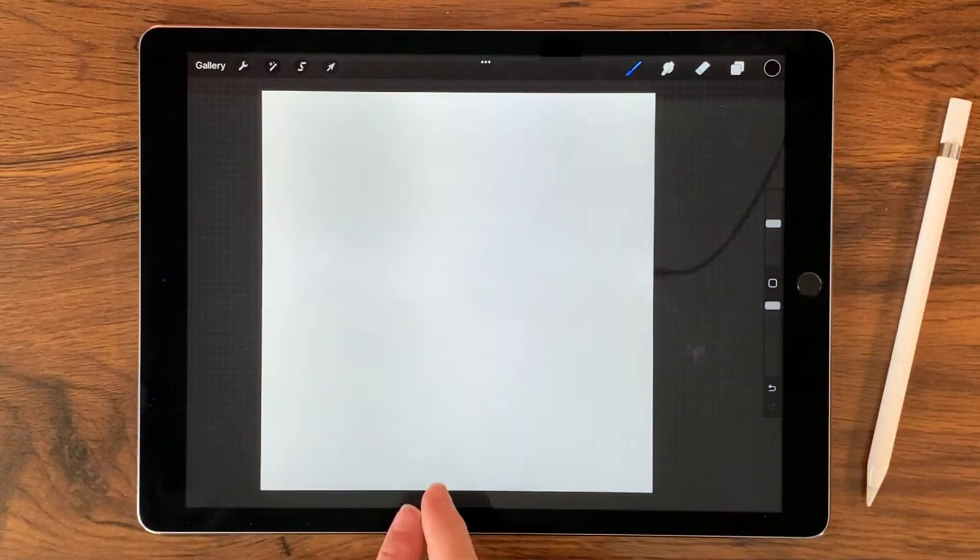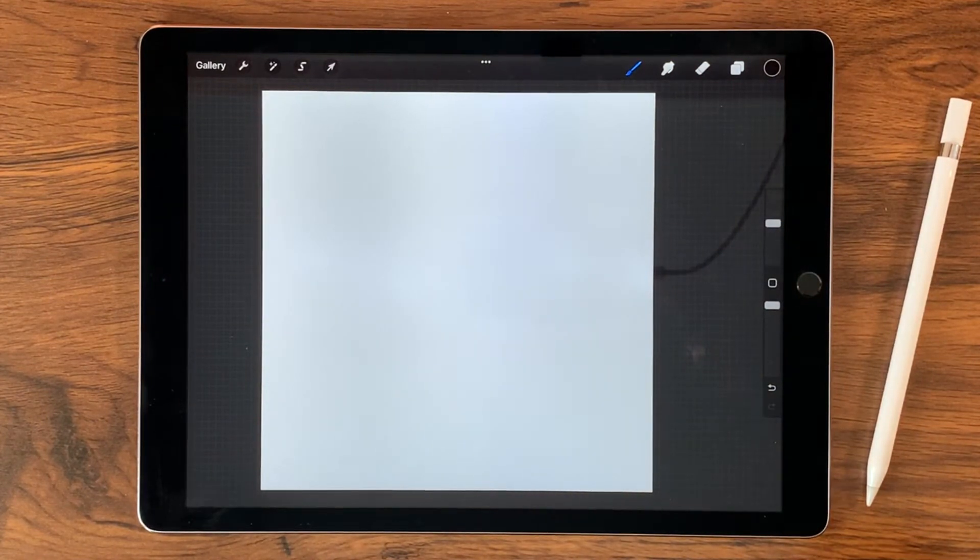Hi, Liz Ness here. In this video I'm going to show you how to use a little tool, a little guide that I made that's available for free on my site for making stars. By using this guide you can make really narrowly pointed stars or really fat pointed stars. I have open here a 12 inch by 12 inch canvas at 300 dpi, which translates out to 3600 by 3600 pixels.